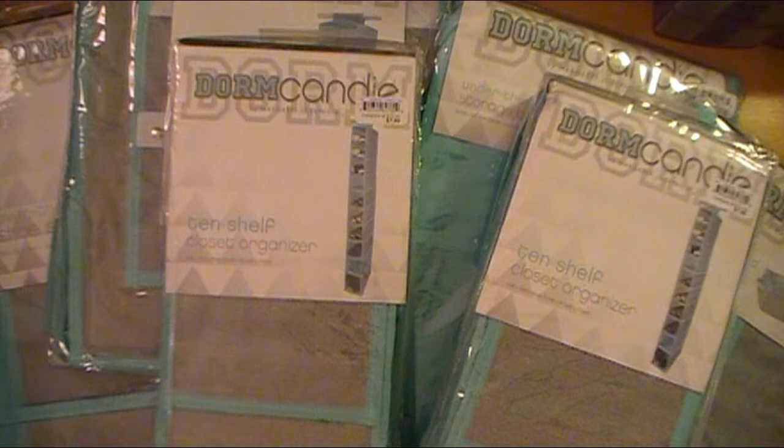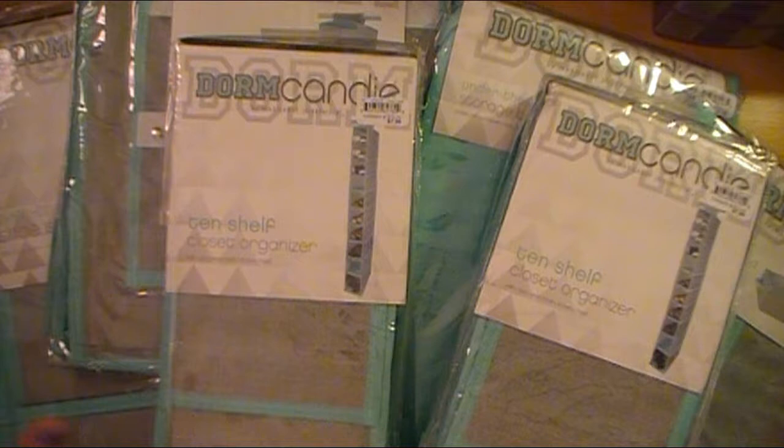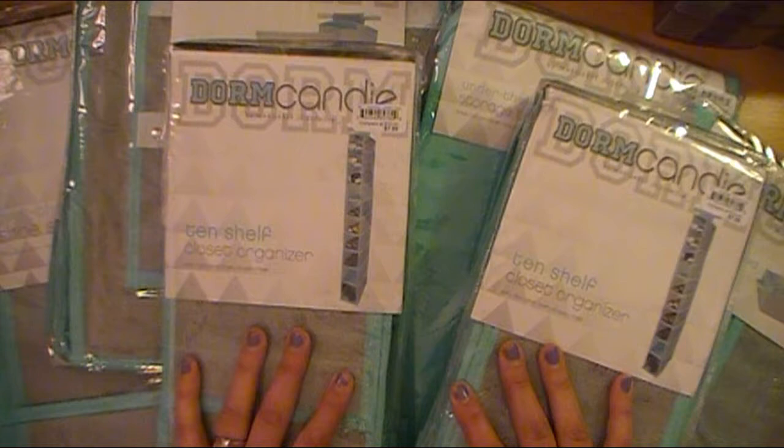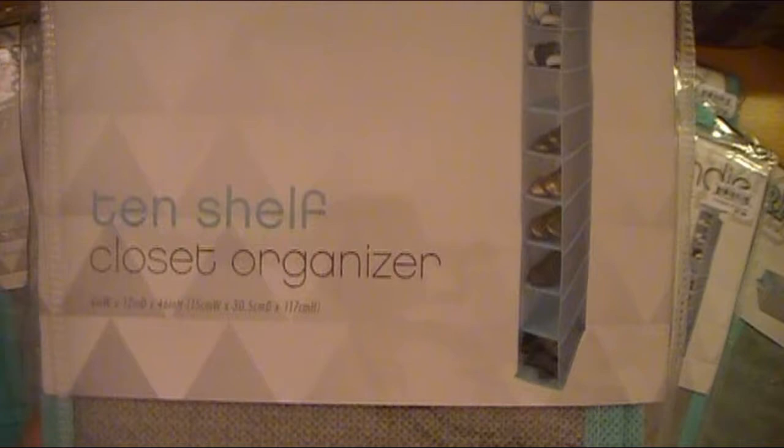I wanted her to not have to focus on getting her clothes hung up and put away because Steve is taking time off so we can go do some fun things with her since she hasn't been here yet. The point of all this is that I'm going to be working on some fun crafty projects for her room this week, which I will share with you — I'll take you along on that journey. These items are also perfect if you've got kids going off to college or moving out on their own for the first time.